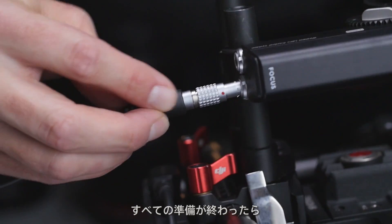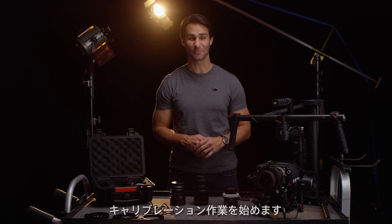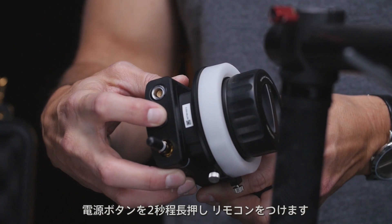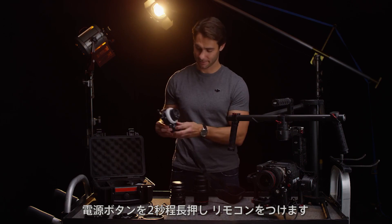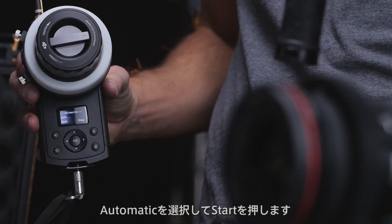With everything installed and wired up, balance the Ronin and you are ready to calibrate. Hold down the power button for two seconds to turn on the remote. Then in the menu system go to the calibration screen and select auto calibrate.